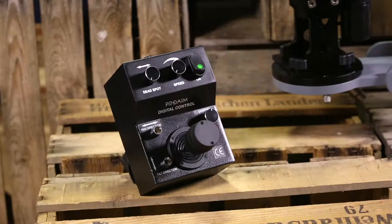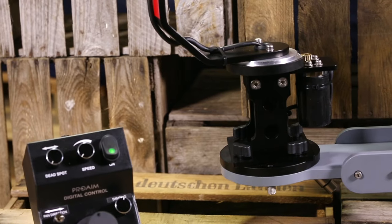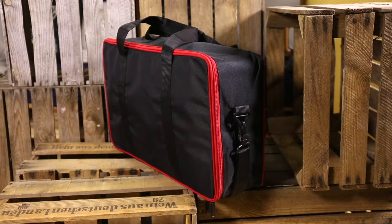Presenting Pro Aim Junior Pan Tilt Head for professionals who want to capture infinite creative angles with ease. It comes fully assembled and ready to use, and includes a stylish backpack for transportation.